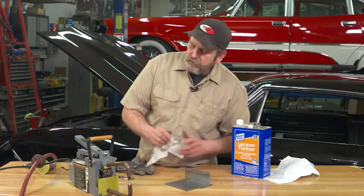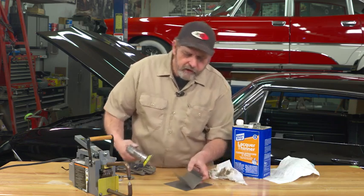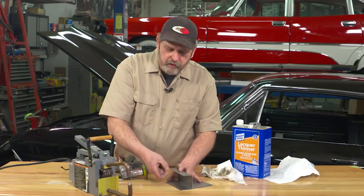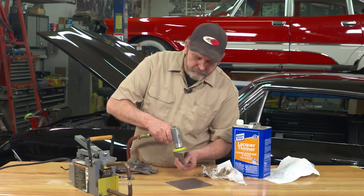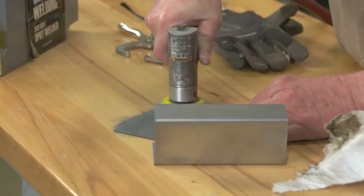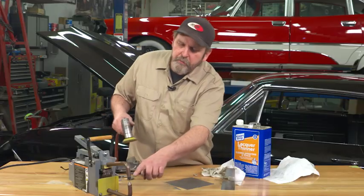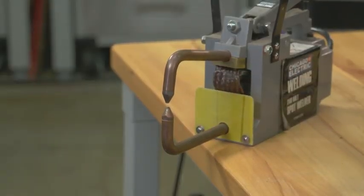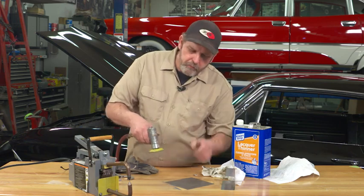Next, we're going to use just a DA — a small DA with some 180 grit paper on it. We want to sand the areas that are primarily going to be joined together. We want to make sure we get a good weld, and that includes making sure the metal surfaces can be joined without that mill scale. It's a good idea to sand the back side too, because we're relying on an electrical contact between the two probes to actually make the metal between them molten. So if we have a good connection on both the top and the bottom, it'll help us achieve a better spot weld.